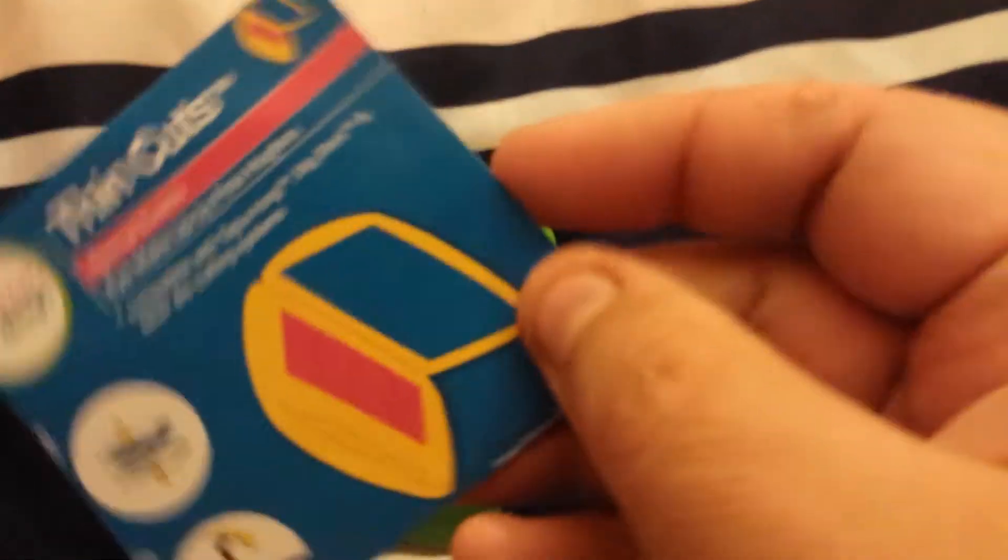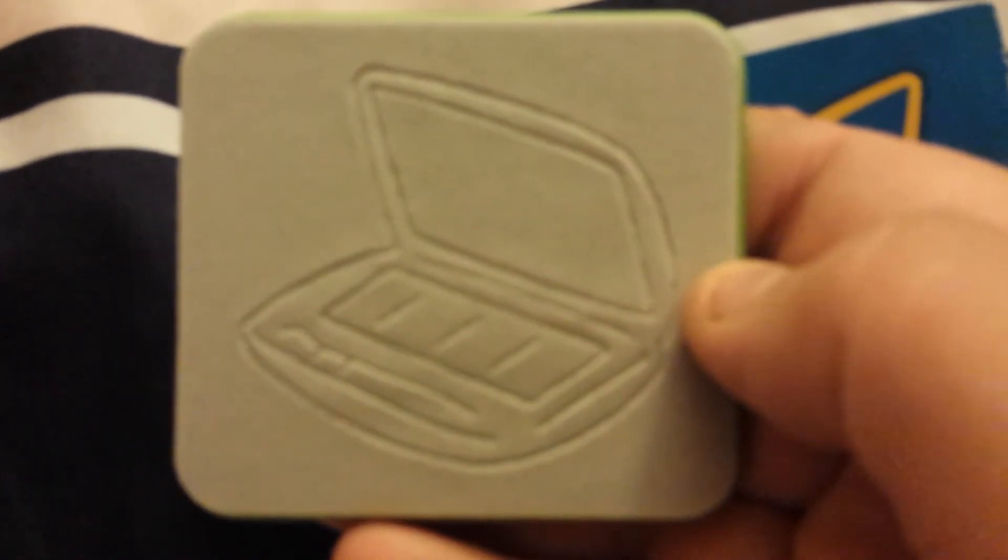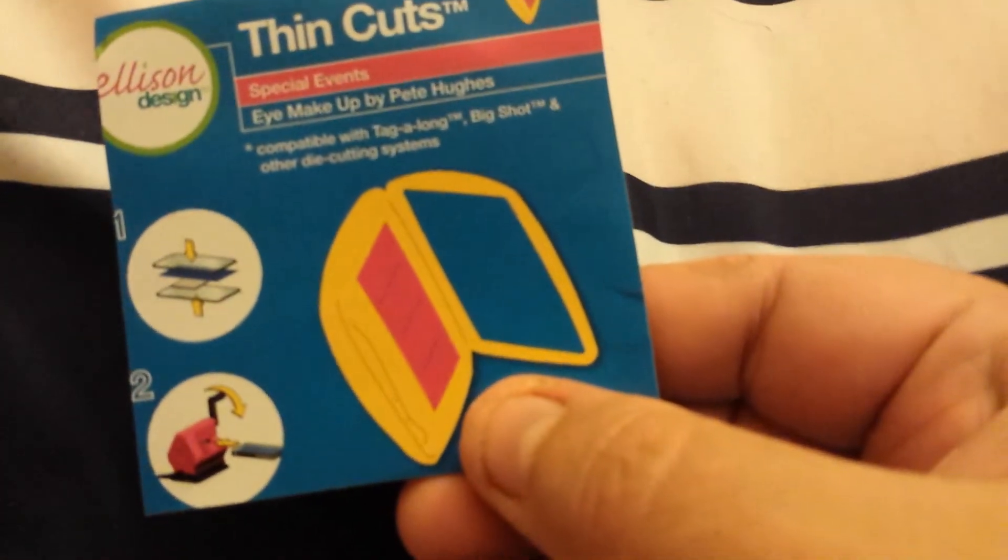This is going to cut - this little eyeshadow palette is basically what it is. So these are four rectangles and then right here is supposed to be a makeup brush. I don't know if that makeup brush is just going to emboss it - it's supposed to cut it out. Hopefully it's going to cut out, and I need to find my Cricut bug. I'm waiting on a part for my Cricut bug that I ordered. So that is all eBay - this is Thin Cuts and I just had to have that little makeup die.